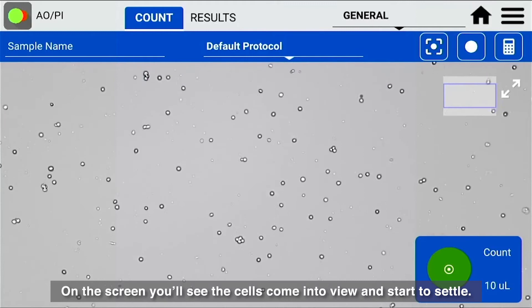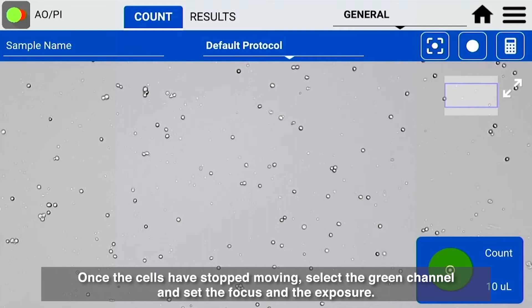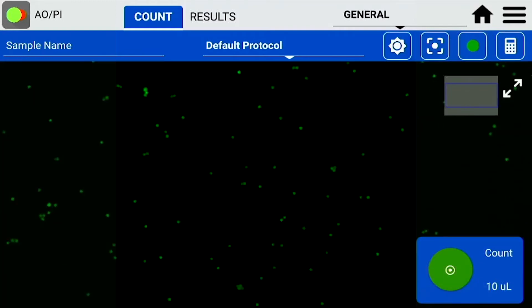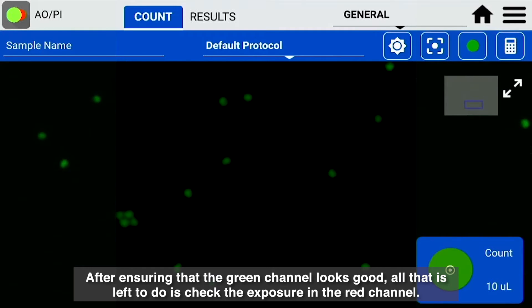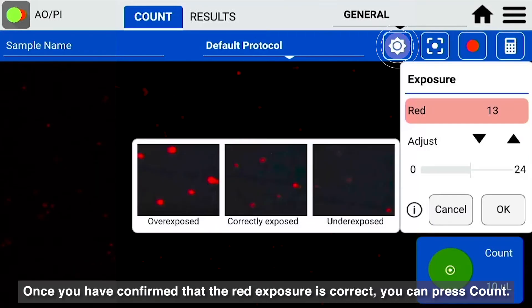On the screen, you'll see the cells come into view and start to settle. Once the cells have stopped moving, select the green channel and set the focus and the exposure. After ensuring that the green channel looks good, all that is left to do is check the exposure in the red channel. Once you have confirmed that the red exposure is correct, you can press count.